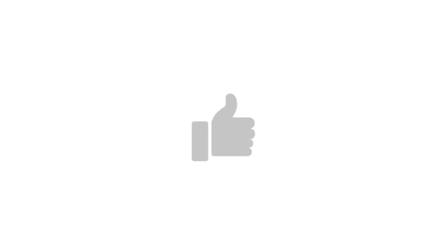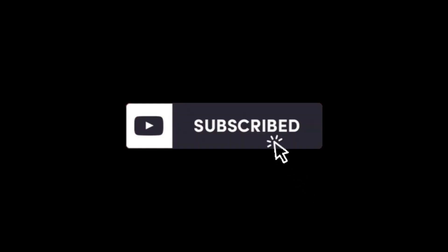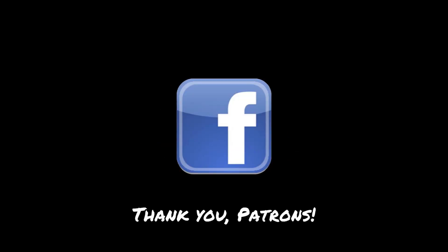Thanks for watching. If you enjoyed what you saw and you want to keep following along, become a subscriber — just hit that subscribe button below. And special thanks to our patron crew. We really appreciate your support.